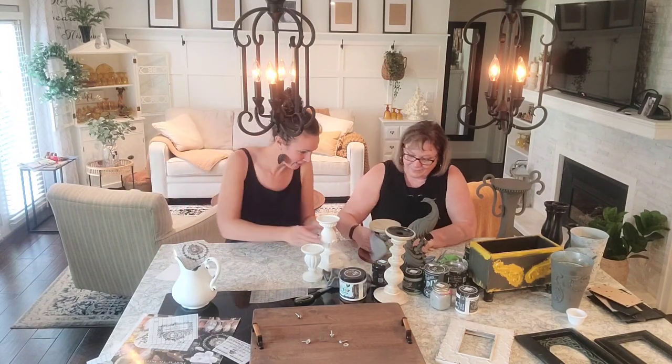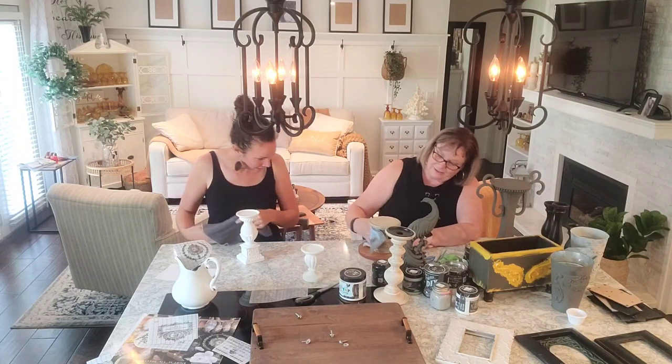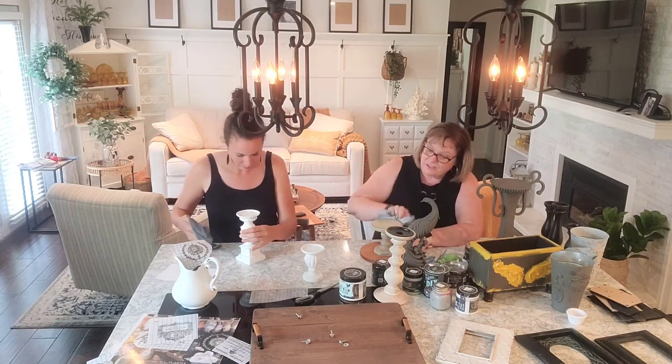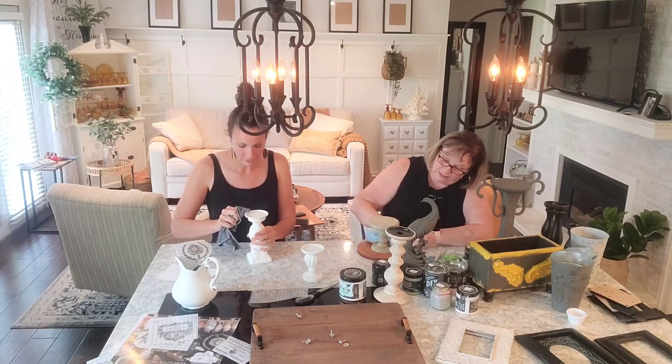So you put it on, now you're rubbing it off. I struggle with that dark wax. I don't know, it just takes control. Not if you put the clear wax on first. That's why you need to put the clear wax on - otherwise it does take control.